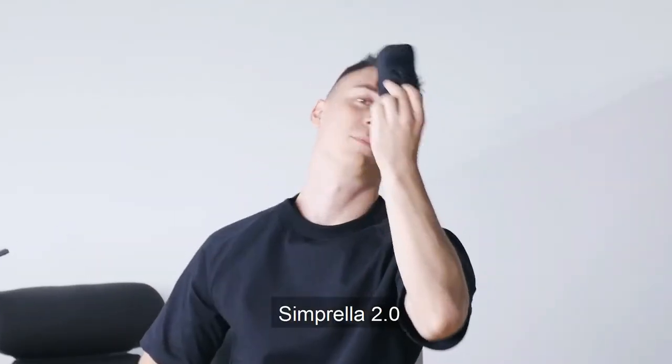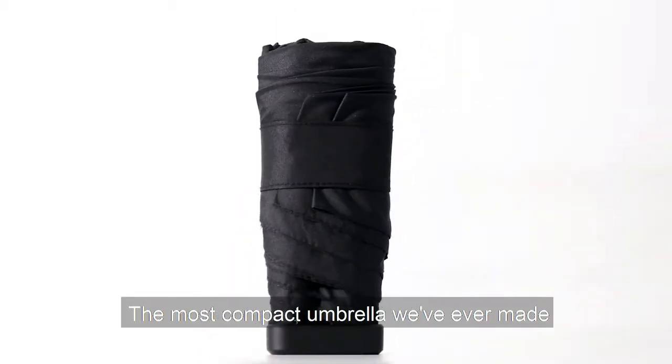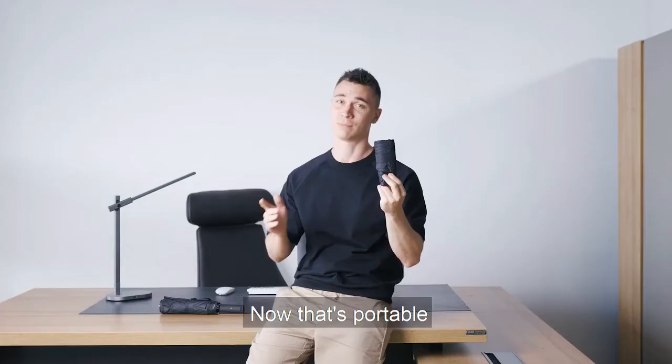Simprella 2.0 — the second generation Simprella. The most compact umbrella we've ever made. Less than a quarter of the size of a traditional umbrella. Now that's portable.